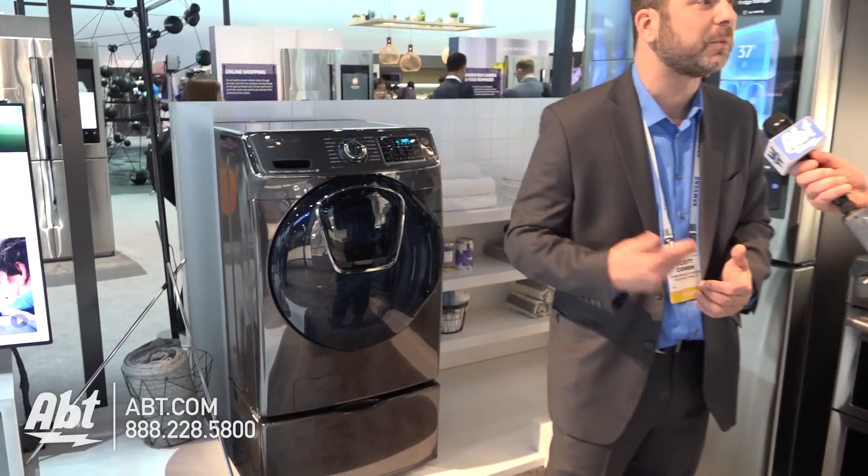Some of the other interesting things going on: our washing machine is going to be part of SmartThings, so it'll let you know when it's time to move your stuff from the washer to the dryer. In addition, our refrigerator is going to be a part of SmartThings with not one, not two, but three cameras in it. Many people are asking how the camera works if the light goes off when you close the door. The truth is, every time you close the door the camera will take a picture, so whether you're sitting on your couch or at the supermarket, you'll know if there's milk in the fridge.